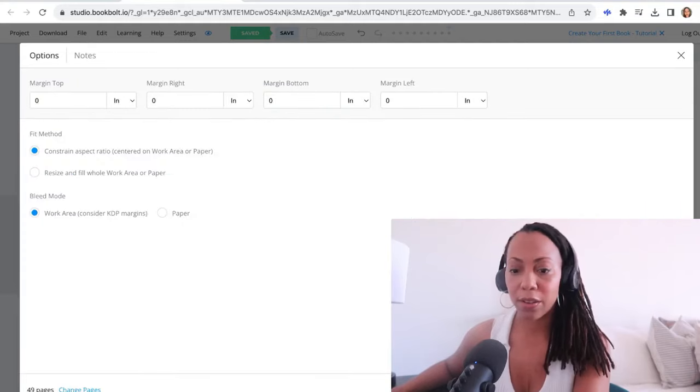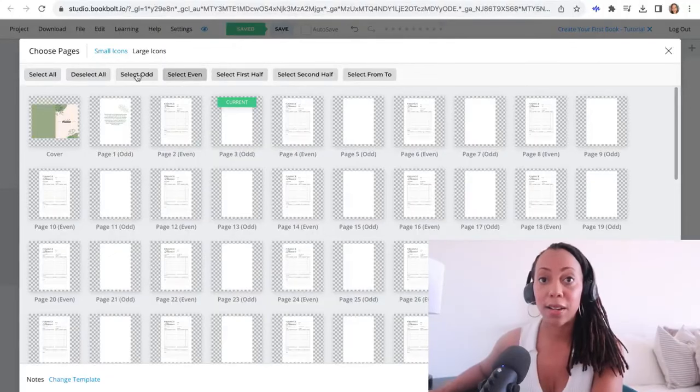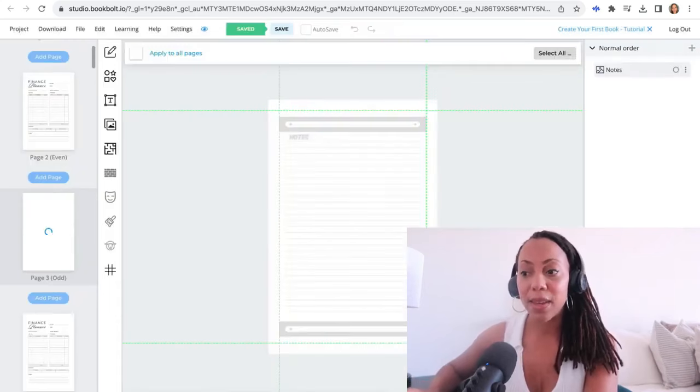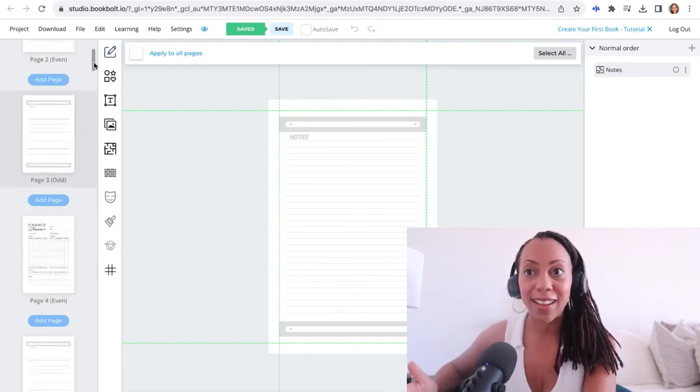You can change it up — have one type of page on the left side and another on the right side. If you are creating a diary or a journal, you will want to select all for that specific design. What I'm going to do is set my design for odd pages and set another design for the even pages. They'll ask you for some additional information — don't worry about that too much, just click Submit. You can change up the look of the structure, the margin, and the spacing, but right now we're just going to keep it simple. I'm setting a notes page for the odd pages so they are on the opposite end of the finance planning pages. Your book is created in less than 10 minutes — isn't that exciting?